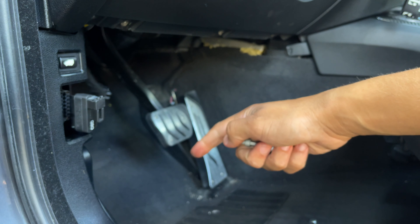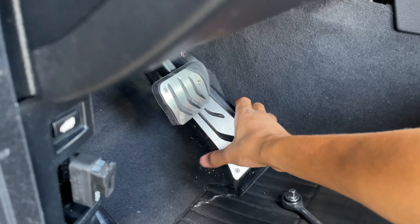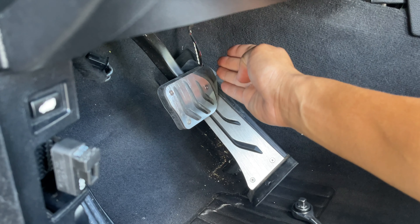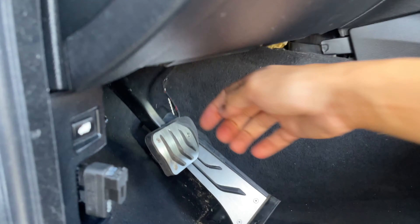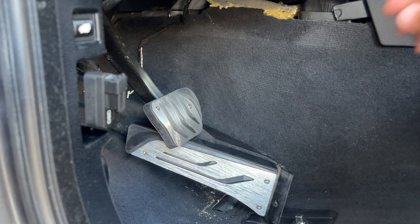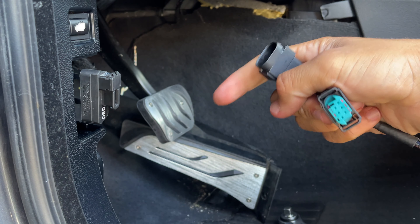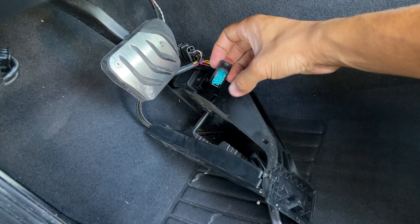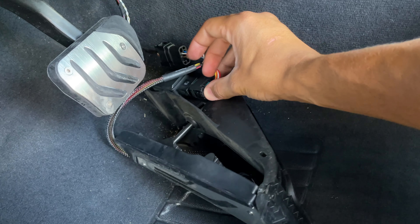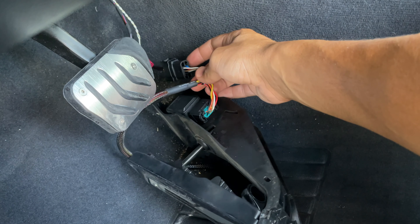That bolt should come right out. Now the whole pedal should just slide out and you can see the connector on the side. We're gonna undo that connector and install our throttle control harness. Push in the two clips and slide it out — it's mounted on the side of the pedal. There's only one way these harnesses can fit, so you don't have to worry about putting it in wrong. Basically slide this one into here.